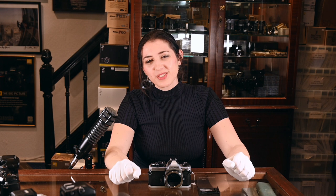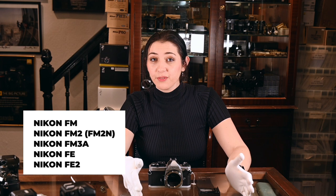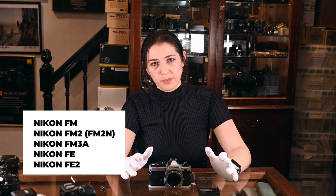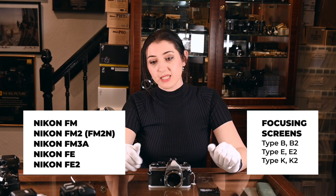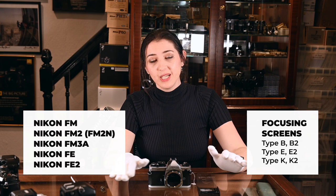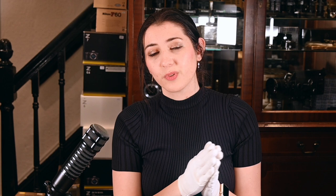For cameras you may have at home — like the FM, FM2N, FM3A, FE, and FE2 — they all take the same style of screens. To clarify some myths: the FE and FM take the same type of screen, then it was updated to a Mk2 type — often known as K2, E2, or B2 — and the newer cameras took the type 3 which came with the FM3A. All of them are interchangeable. It's particularly good to use a newer style screen in an older camera because it's much brighter. If you use an older screen in a newer camera you may need to adjust your exposure compensation a little because the screen will be visibly dimmer.